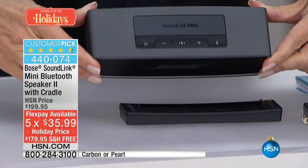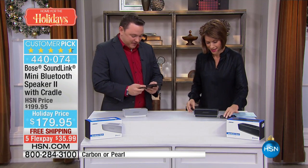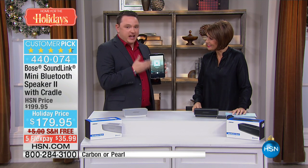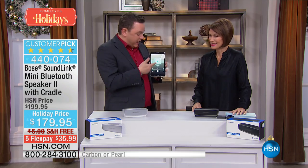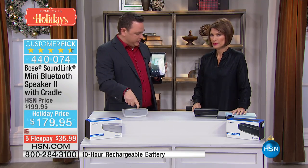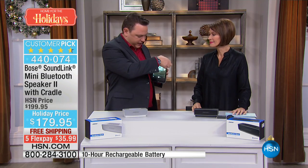You really do have to hear it in order to appreciate it. Because I have my tablet here, it's connected via Bluetooth to my SoundLink Mini — there is an entirely wireless connection between the two. I can just pick music and get the volume really cranking here, and then I can turn this up as well to really get things going.